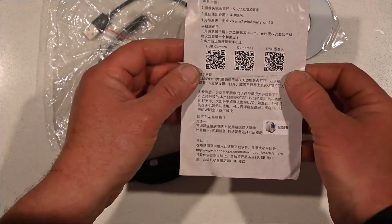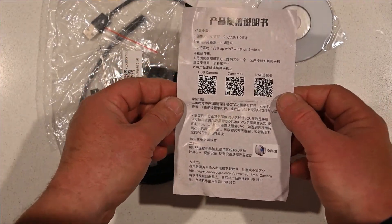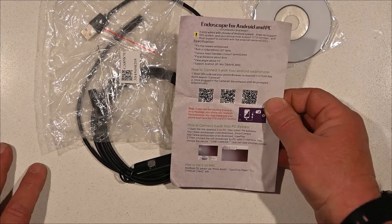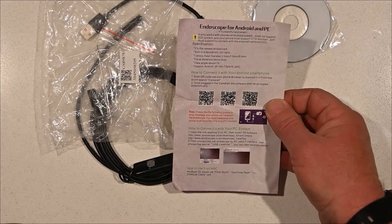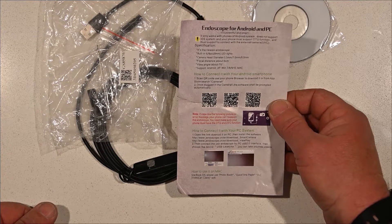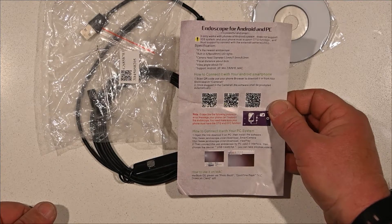The only thing that's turned up as far as description is this sheet here, with some English on it. This is the first time I actually find out that this only works on Androids — it does not support the iOS system. Thankfully I don't have an Apple. It also requires that my phone must support the OTG function.